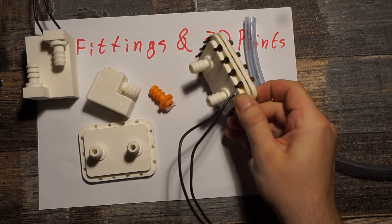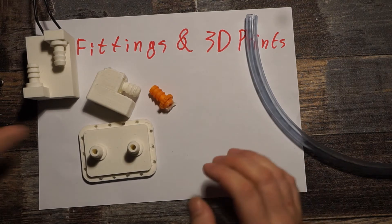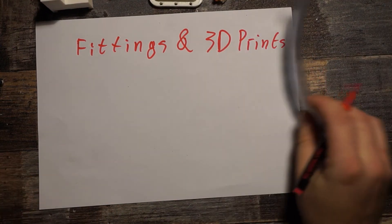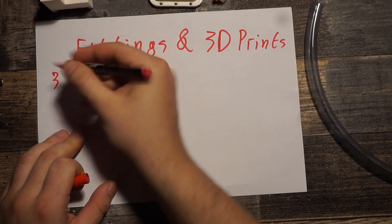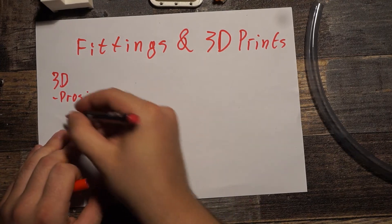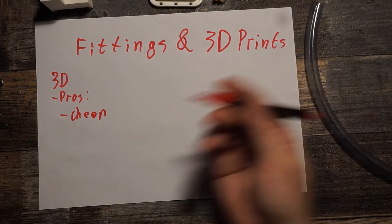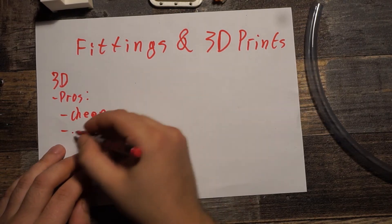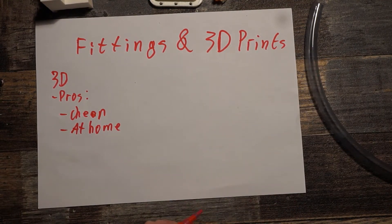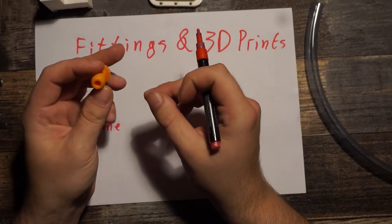Those 3D printed fittings worked, but they had some problems. One problem is they are not very stable. Let's start with the upsides first: the pros are they are cheap and you can print them at home. But the biggest problem with them isn't even stability — they are actually quite sturdy. I was surprised how rigid they were; I expected them to snap when you touched them.